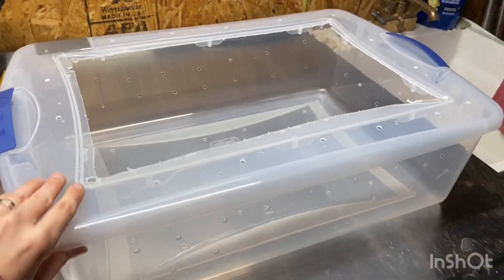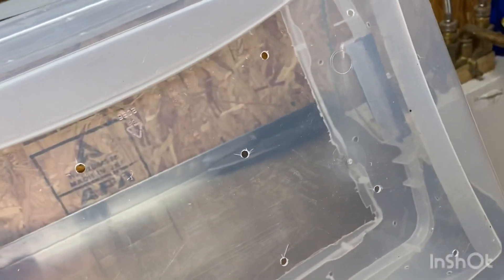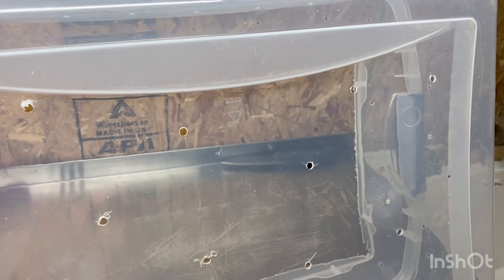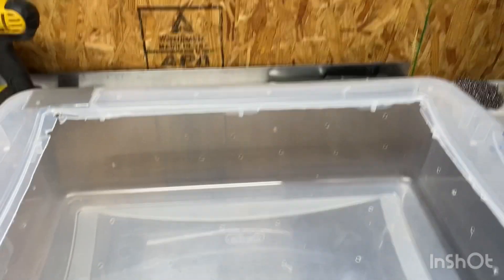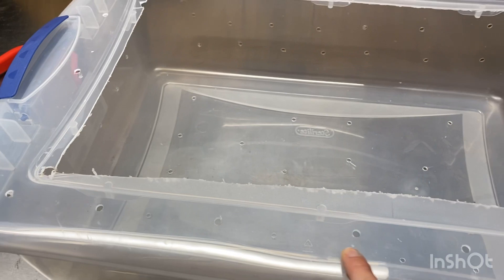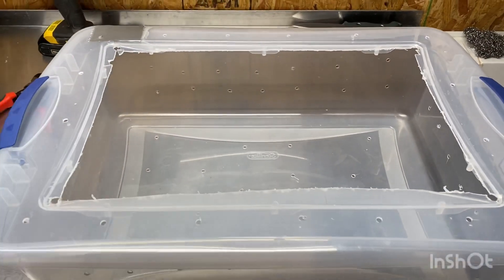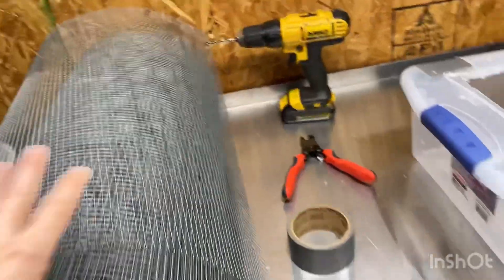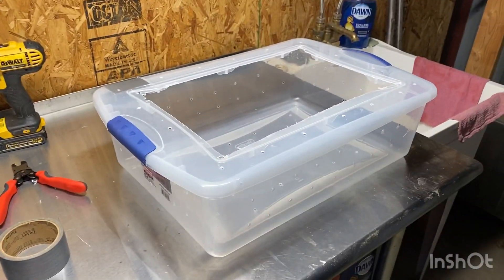I've got all my holes drilled now. I went around all four sides and drilled holes on the sides, and I also did holes on the bottom because these are going to be sitting on wire shelves — not solid bottom — so I do want the airflow from the bottom as well. I drilled a few extra holes on the outside of the square on the top, and I'm going to show you what those are for in a minute — that's how I'm going to attach the wire mesh. Next step is to measure out a piece, cut it, and then I'll show you how I'm attaching it.